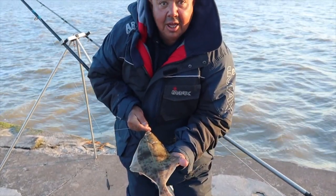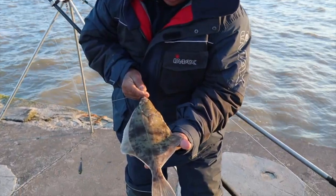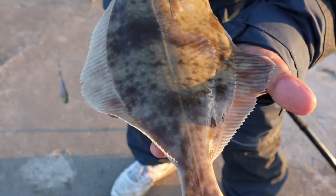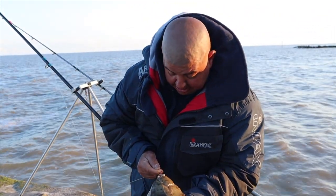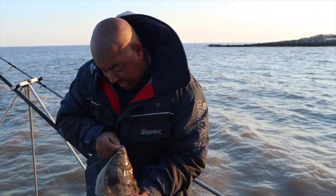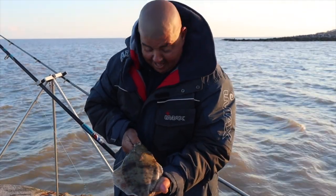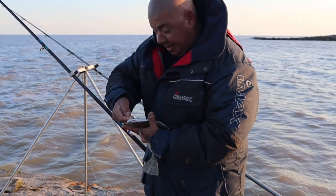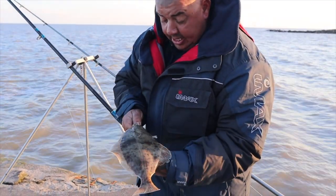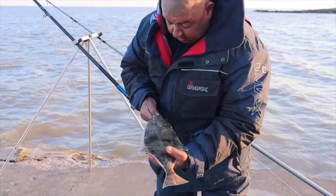Paul's just caught a cracking flounder - yeah, that is beautiful, lovely fish! Well done Paul, didn't even see you get it in - just pulled it up the side and there it is! What was that on Paul? Ragworm, yeah lovely, nice fish, well done, very nice fish.